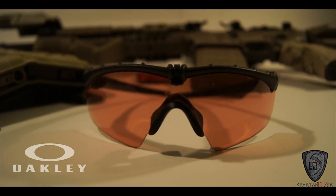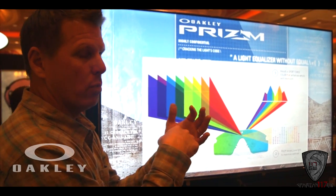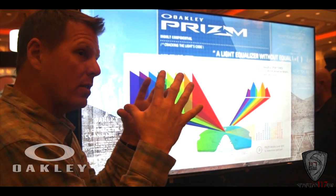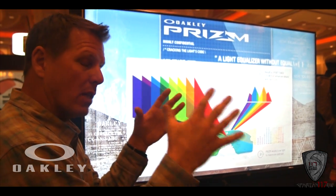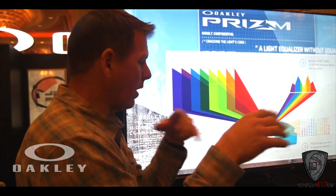What it does is it basically blocks out certain spectrums of color, certain spectrums of light. Basically, it allows colors that matter to a shooter to really pop. So your optics, your EOTechs, your Aimpoints — everything is just going to really pop, as well as the contrast of the environment itself.